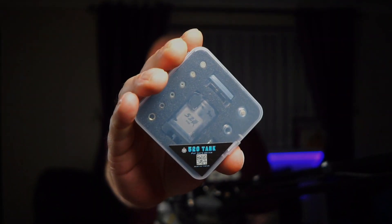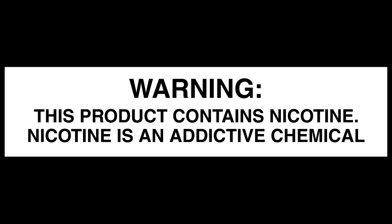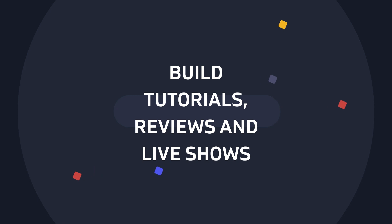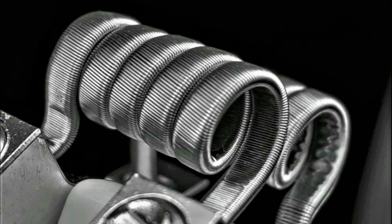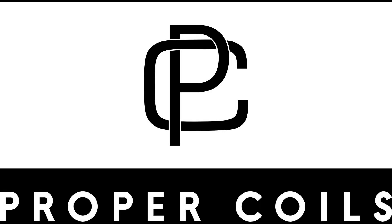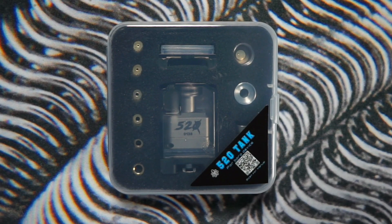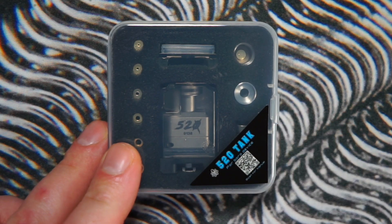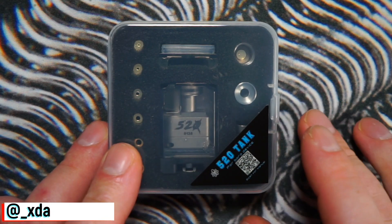Hi, this is John from Proper Coils, and today we're having a look at the 520 Borough Tank from Cthulhu. This was sent on to me by Daredevil over on Instagram — I'm going to put his Instagram tag here on the bottom left. Make sure you go over and give him a follow.